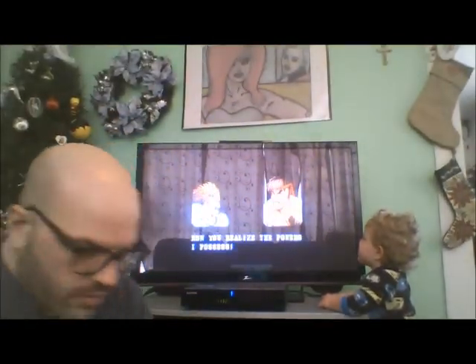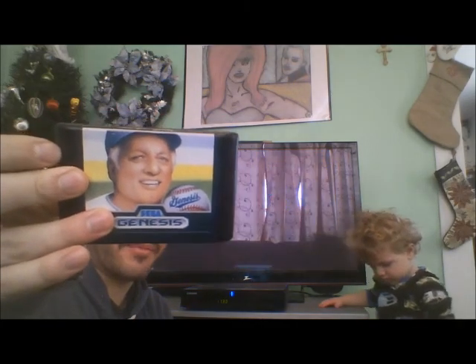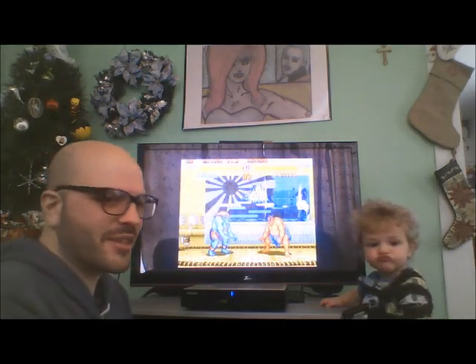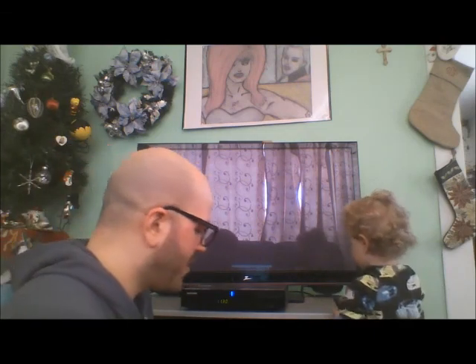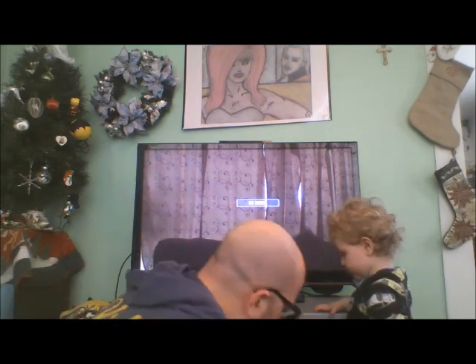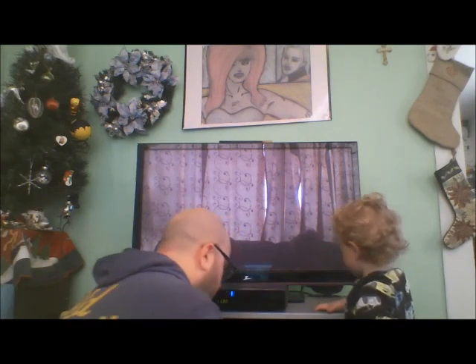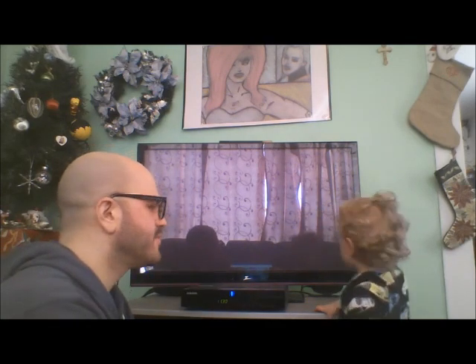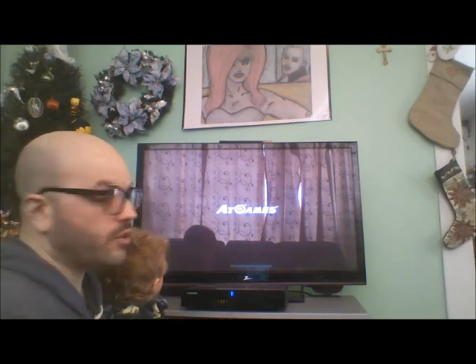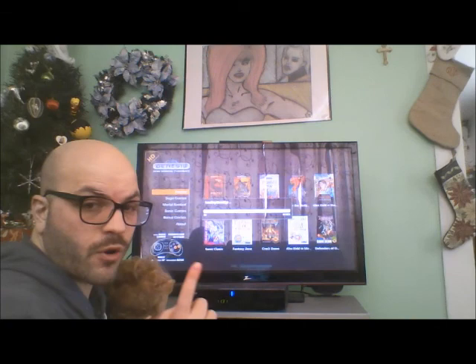What else can we play on this? Let's check out Tommy Lasorda Baseball. Street Fighter works really good — teeny bit of lag, super fun to play. Let's play Tommy Lasorda Baseball. I really like this game a lot. This is loading the cartridge not as Tommy Lasorda Baseball, but under its Japanese name — Super League — which is really interesting.